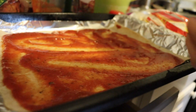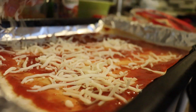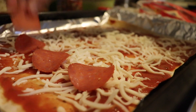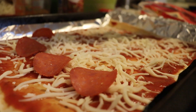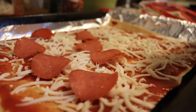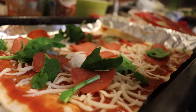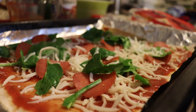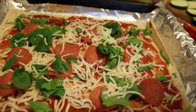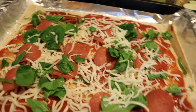Now we're gonna add our cheese, then the pepperoni. You can also add chicken breast if you want, or just cheese and veggies — basically anything you like. Now we're gonna add some spinach. And now we're gonna put it in the oven — it's just until the cheese melts, which is gonna take about 10 minutes.